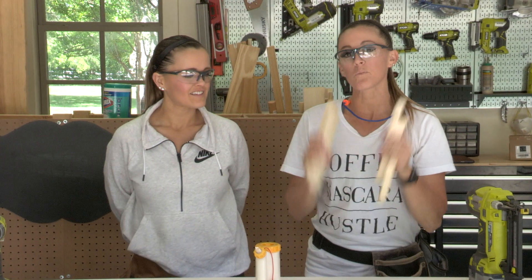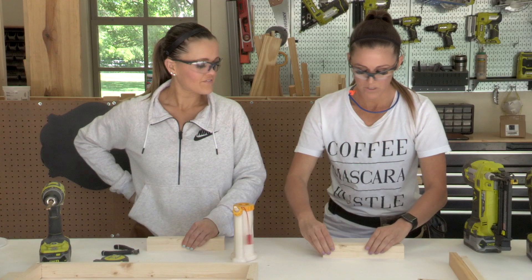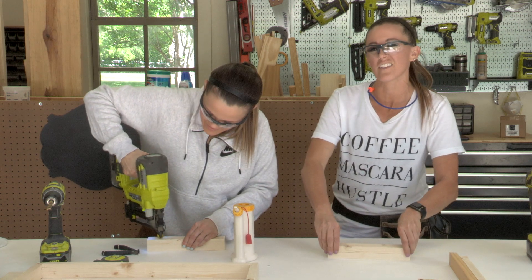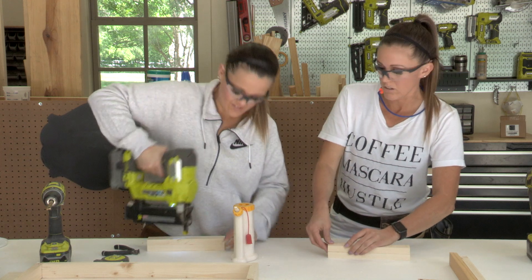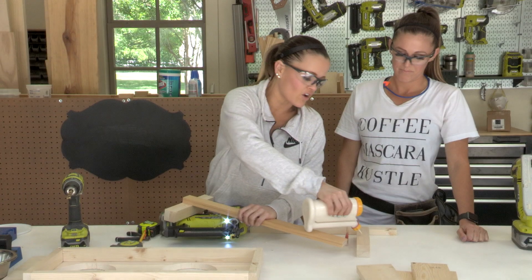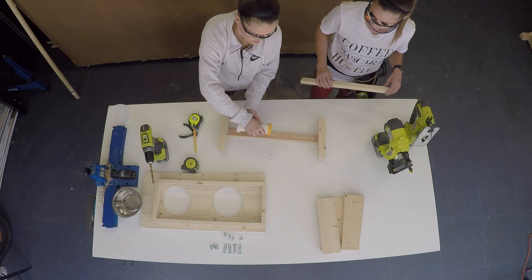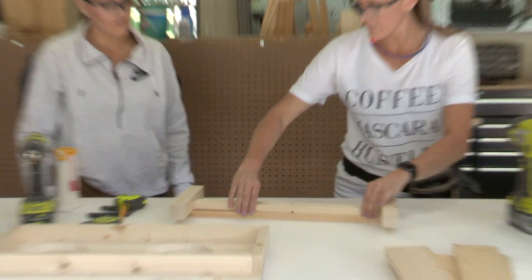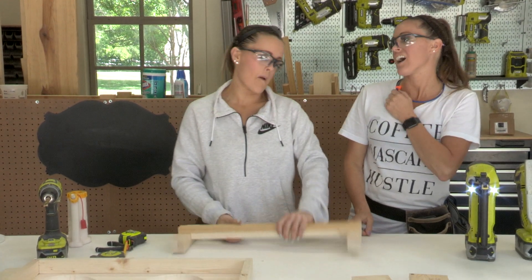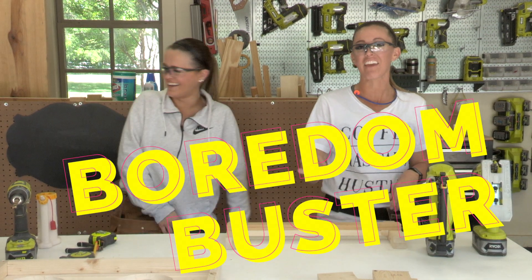Next we're going to assemble the runner that goes across the bottom of the table by attaching these two pieces together using our nailer. The Rachel table has thick runners, and this sandwich method makes it look more like the original. We take the long piece and attach it to the top of the sandwich pieces on the end with wood glue and nails — flush on the ends. Then we flip it and add the shorter piece, which fits right in between, also attached with wood glue and nails.